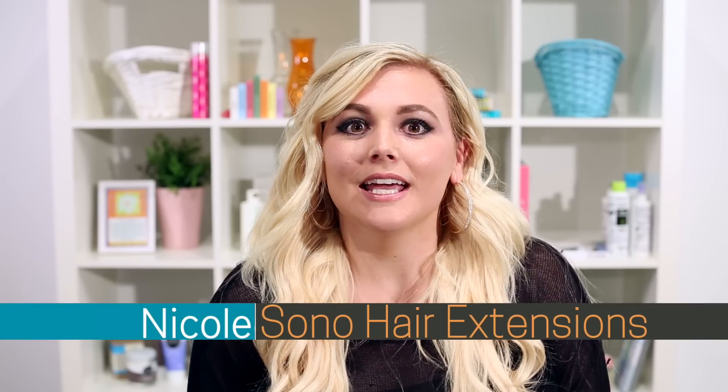Hey guys, I'm Nicole with SONO. In this video, we're going to be going over the three different types of extensions that SONO carries and how to choose which one is right for you and your hair type.